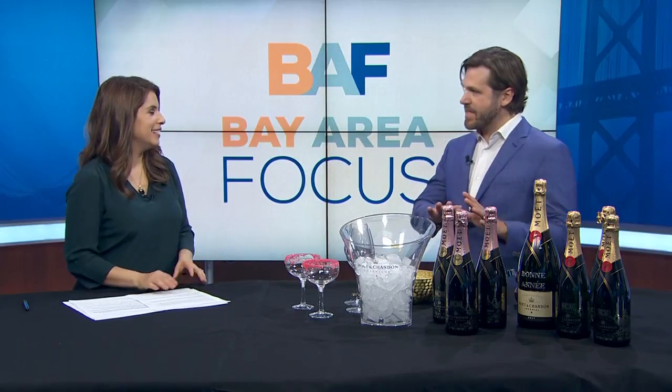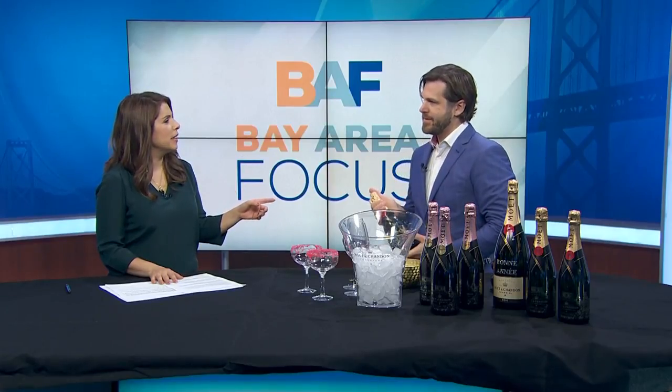Absolutely. The first thing is to make sure that your bottle has been chilled to about 50 degrees. If you don't have your bottle cold already, the best thing would be to get it into a bucket with just about a third of ice and leave it there for about 15 to 20 minutes. If somebody gives you a bottle of champagne as a gift, do you have to keep it in the refrigerator until you're ready to open it?